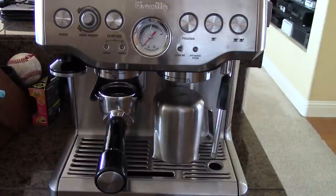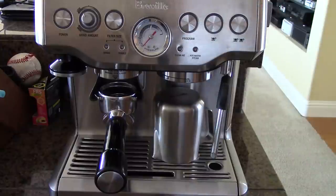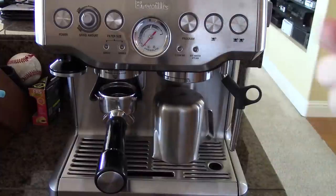Hi, it's Logan here for Easy Coffee House, and today I'm going to be making a long black on the Breville Barista Express. The instructions are pretty much the same for almost any espresso machine. So let's get started.